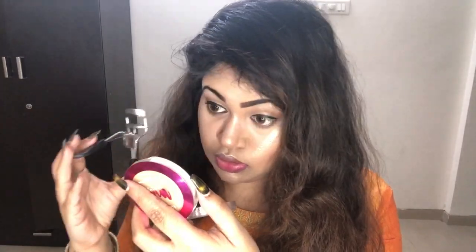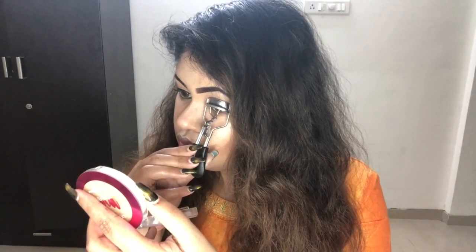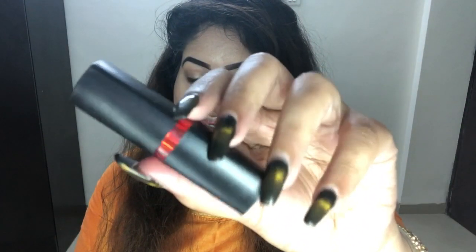This is the eye color I'm using, it's by Vega. For lips, I'm using the Maybelline lipstick in shade Dare to Be Red — when in doubt, wear red! I'm just dabbing it because the color is really, really dark. That's it for the lipstick. I'm adding a small bindi, which looks really cute, and some traditional earrings to complete the look.